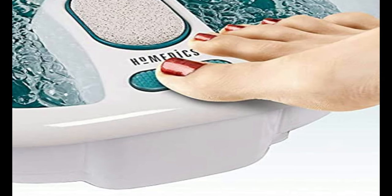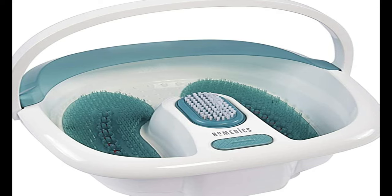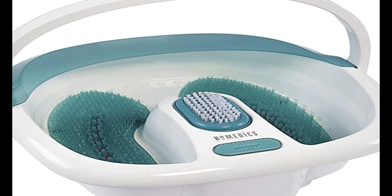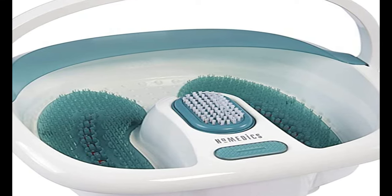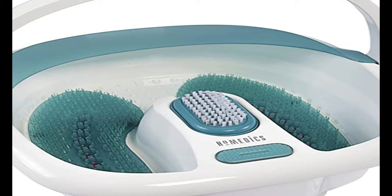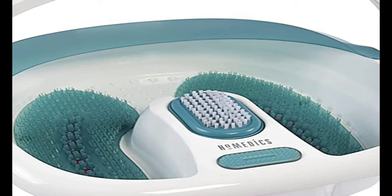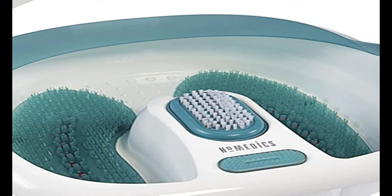While the bath doesn't list vibration as one of the features, there is a vibration along with the heat and bubbles when you press the button. Be careful not to overfill this bath, because when the jets churn, the water leaps out a bit. If you have larger feet, be especially wary because the water will rise quite a bit even if you fill below the maximum line. Because the inserts are removable, this bath is extremely easy to clean. It has a handle so you can easily carry it to the sink, wash the inserts separately with soap and water, then graze over the whole interior with a soapy cloth. The foot spa can transform cold water into warmer water in just minutes, while maintaining the warm temperature throughout your foot bath.